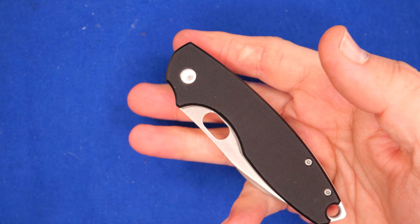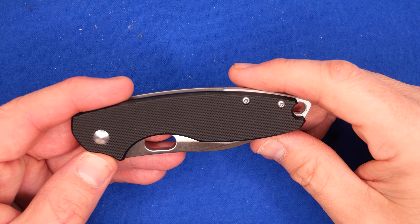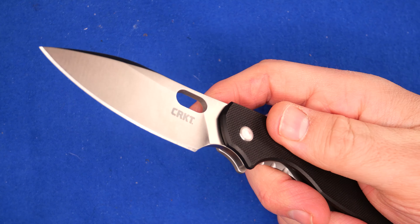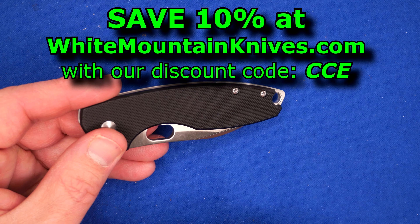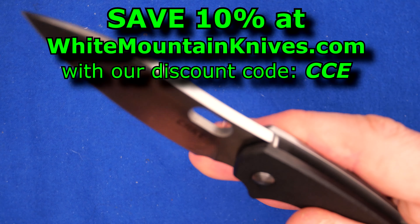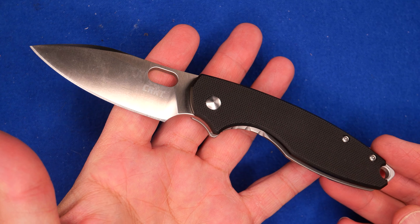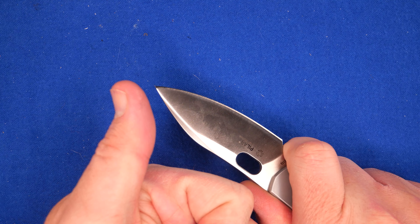If you're looking for one of these, check out my links down below. I don't have referral links for this one, but if you go to White Mountain Knives, use my coupon code CCE and save yourself that 10%. Thanks for watching, and remember friends: cut towards your chum, not your thumb.